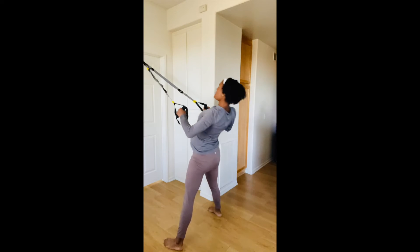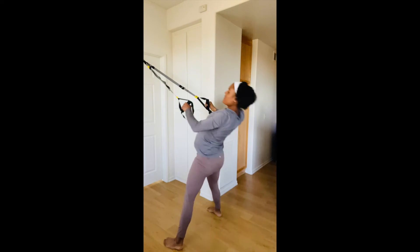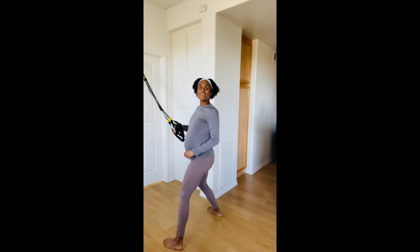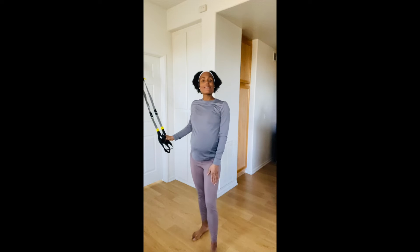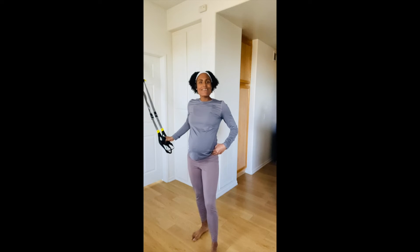One, two, three. That's just for demonstration purposes. When it comes to how deep — traditionally I recommend a 90-degree angle at the kneecap. However, if you have very tight hips or this is a move you haven't done in a while, doing a half squat is totally fine.